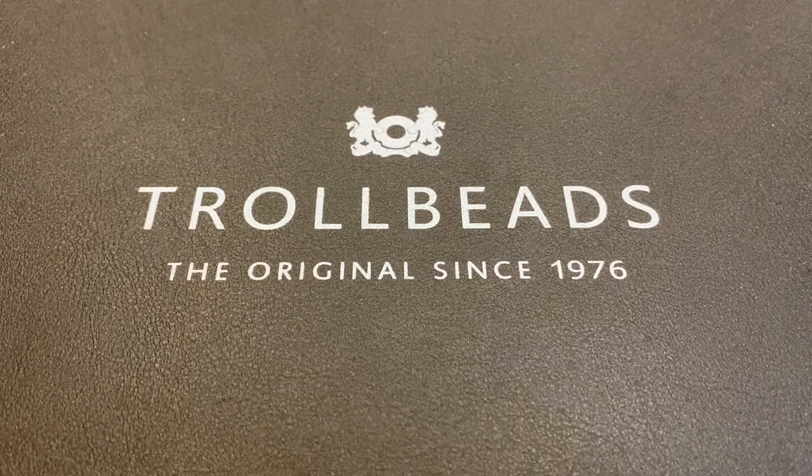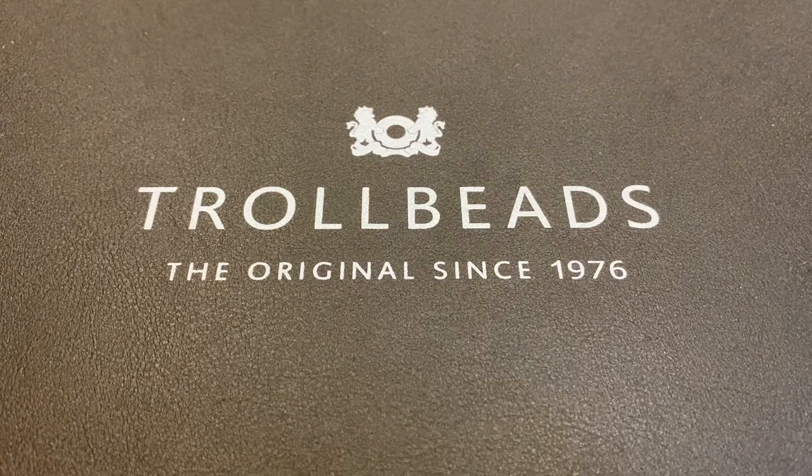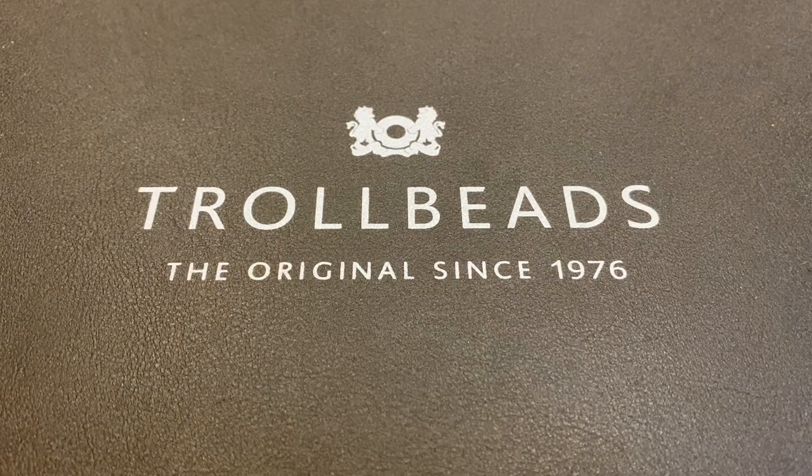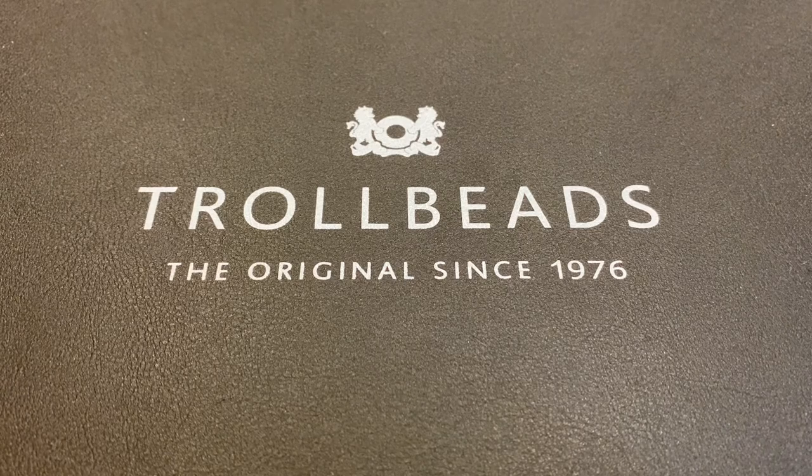Hi, welcome to my channel, or welcome back. I'm Brooklyn08 and I collect Pandora, Troll Beads, and a few Ohm Beads. This video features the beads in the Troll Beads Delicate Kit and my design ideas for two bracelets using these beads.